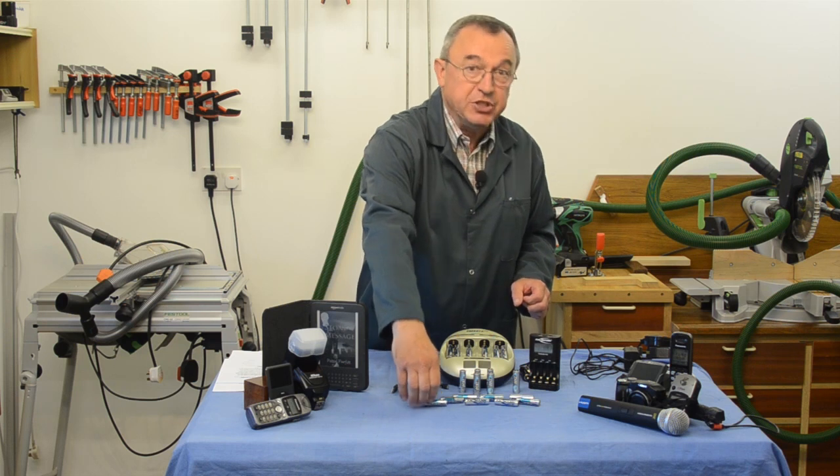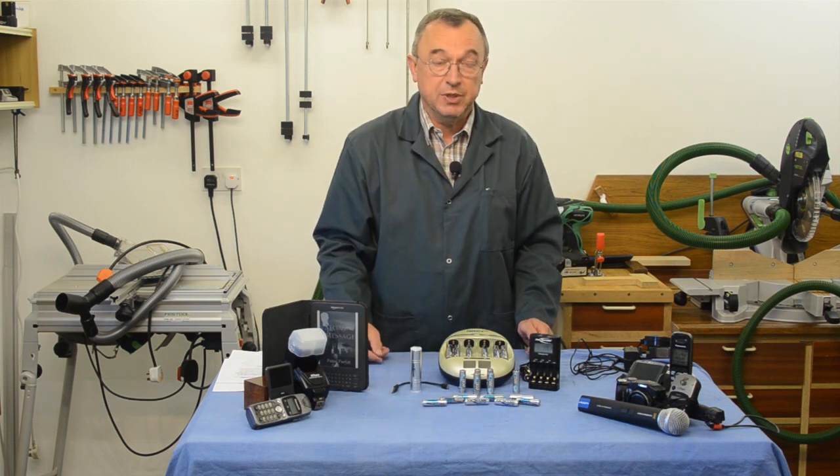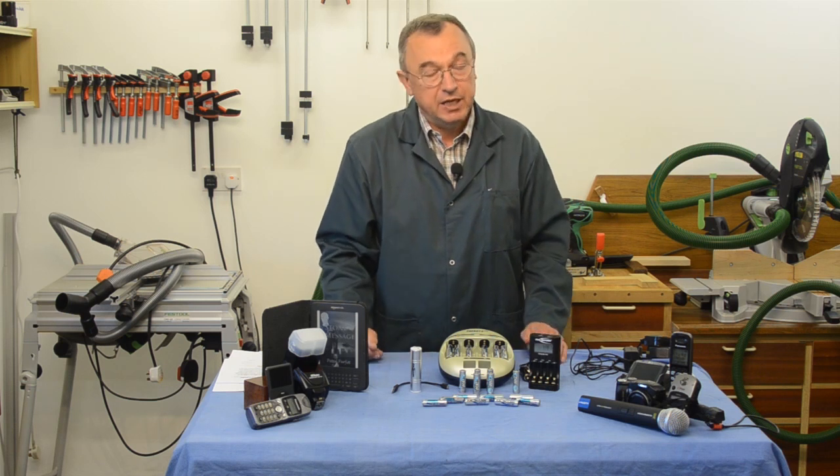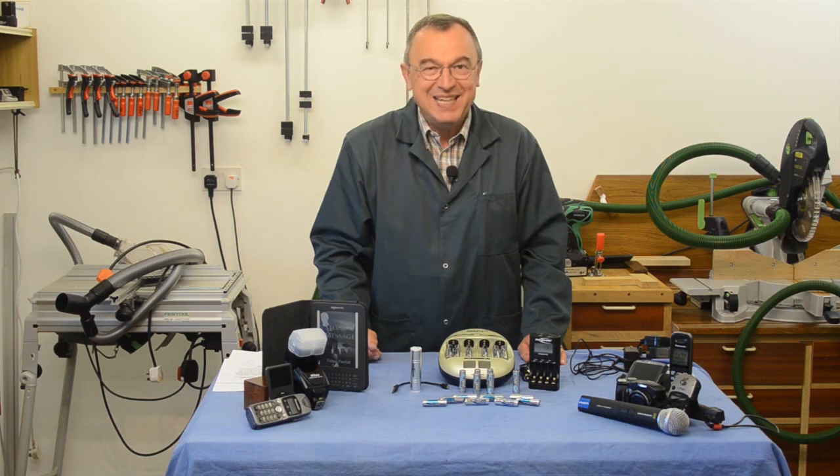You will not be disappointed if you get the very best rechargeables, and I recommend that you get Ansman. I'm delighted with them and I recommend them to you. Thank you very much for watching — take care, bye bye.